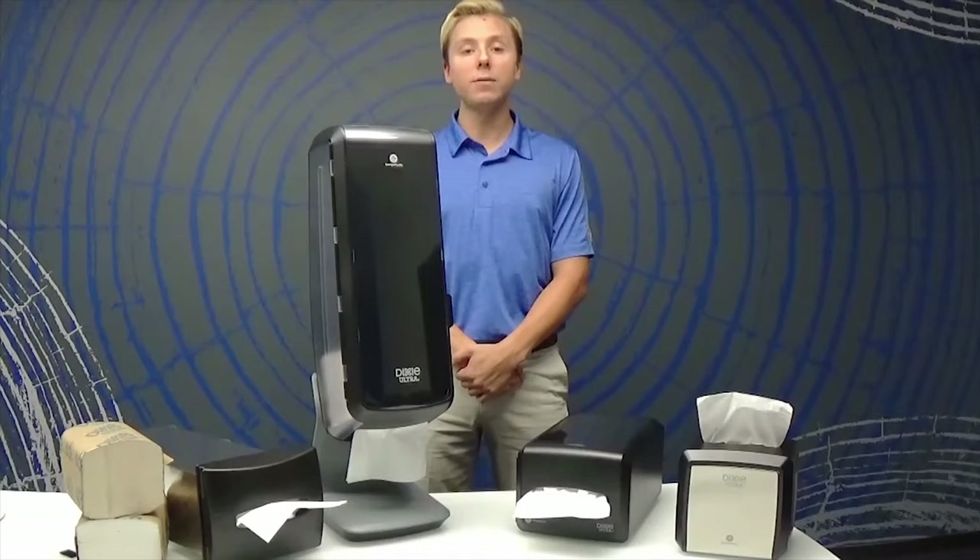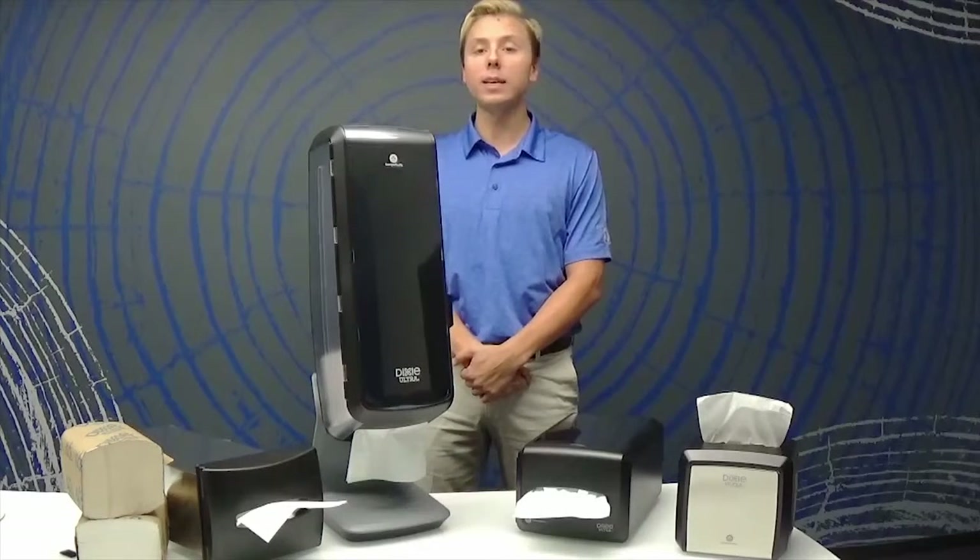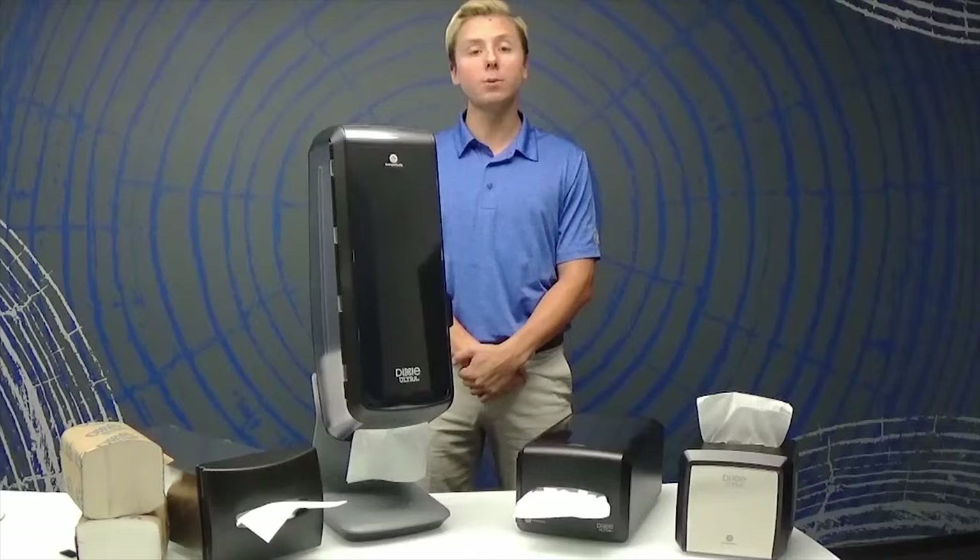Our individually wrapped refills make dispenser loading simple and easy, while offering a soft and absorbent quality two-ply napkin that your users will notice.